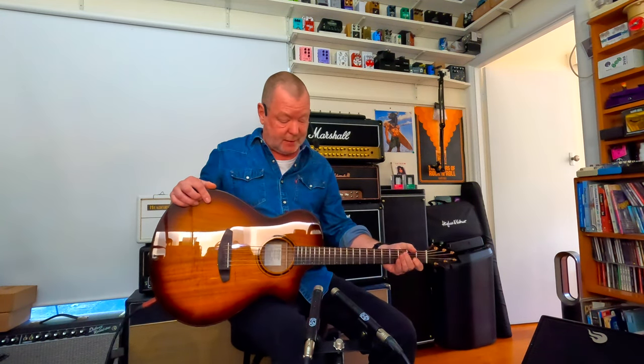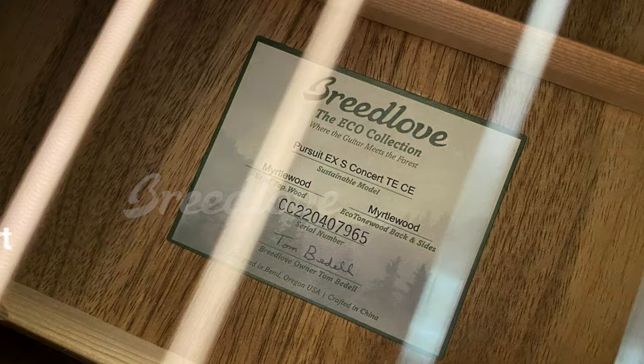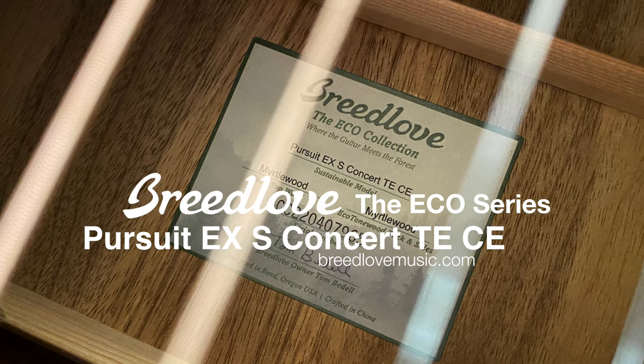These Breedlove Echo Series guitars have just become available in Australia, if I'm not mistaken, so you should be able to go into your favourite music store and try one for yourself, and I recommend that you do — because they're a good-looking guitar, they're easy on the eye, and they're easy on the planet, which is no bad thing in my books. Breedlove Echo Series Pursuit EXS Concert.